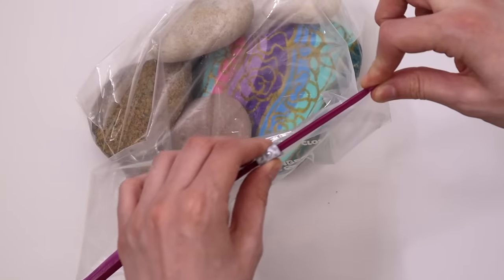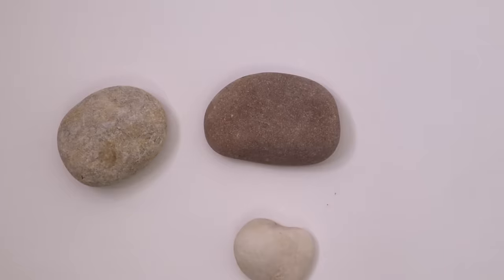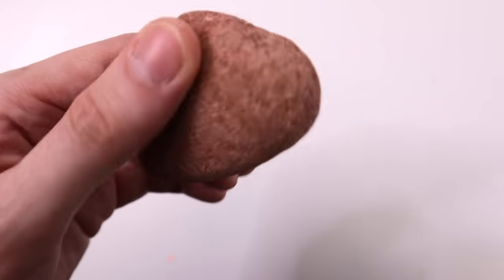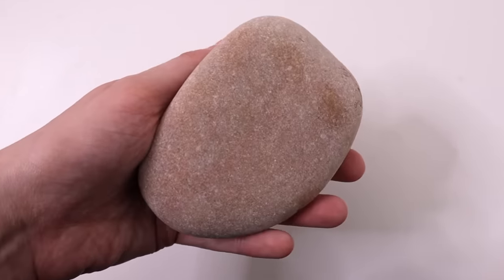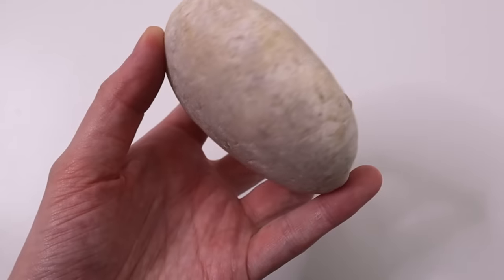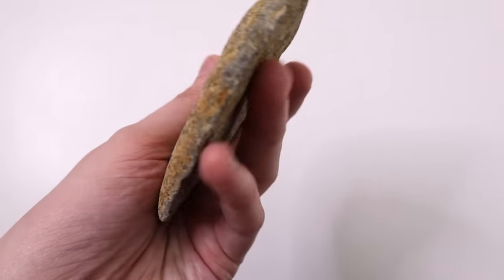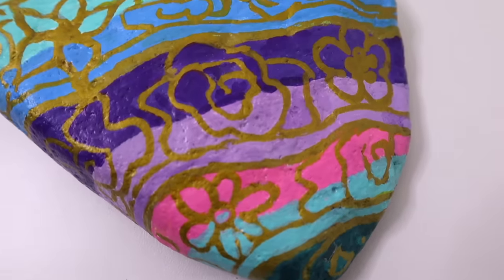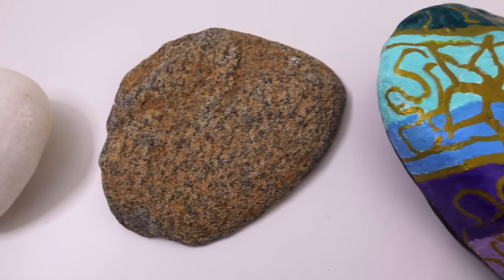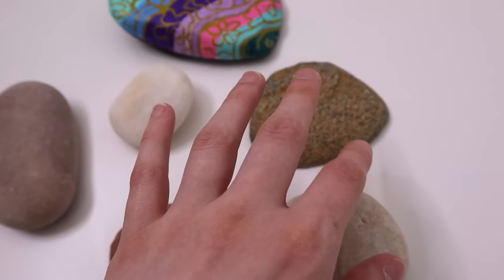All right, enough of the games. I'm taking out my bag of rocks. There are several different options here. We've got this rough one, this very smooth one — oh my gosh, it's so soft and smooth — a circular one, another flat and rough one, and this rock that has already been painted. More on that later. There are a decent amount of options here for things that I can paint on.